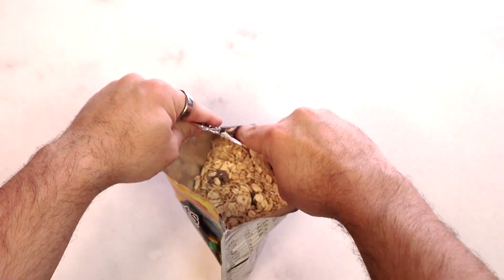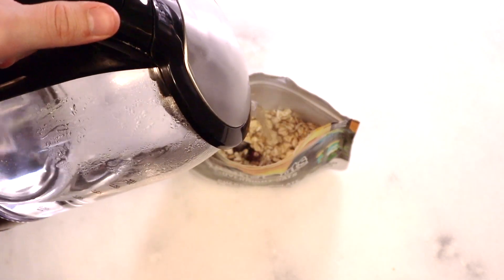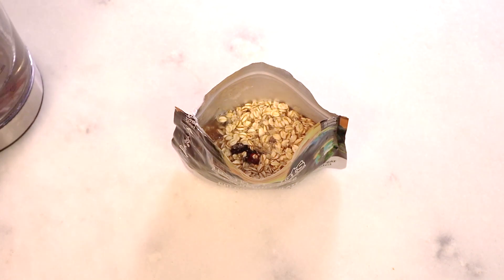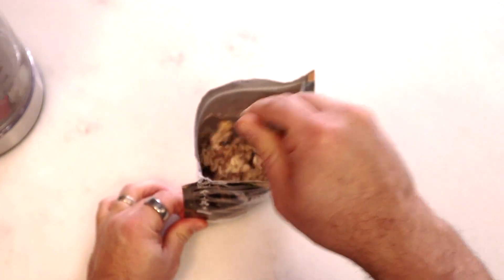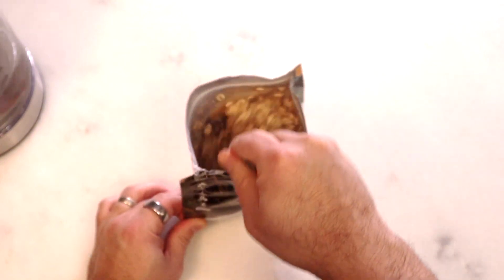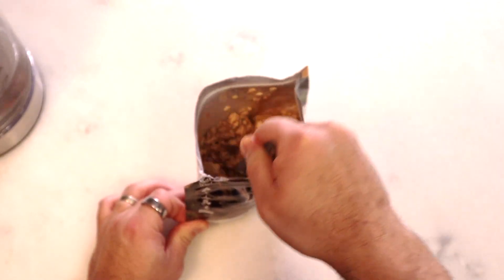That does smell nice. The funny thing is, I really don't ingest much oats in normal life — I tend to gravitate toward other breakfast foods. The only time I've really gotten into oats is on trail, because it's a fairly convenient meal, pretty quick to rehydrate for the most part. And very good.